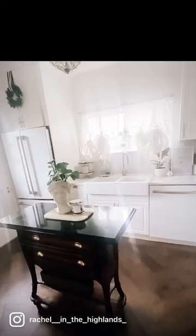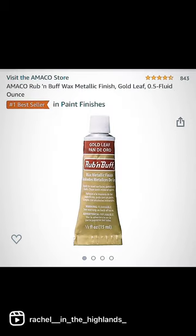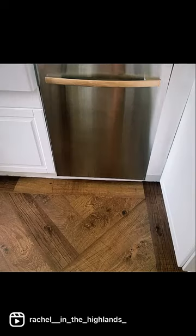Hey friends, it's been one year ago that I decided I was going to paint my stainless steel appliances. I wanted to match my cafe appliance fridge that I just purchased, so I looked it up and purchased Rust-Oleum appliance epoxy paint, then rub and buff gold leaf for the handle.